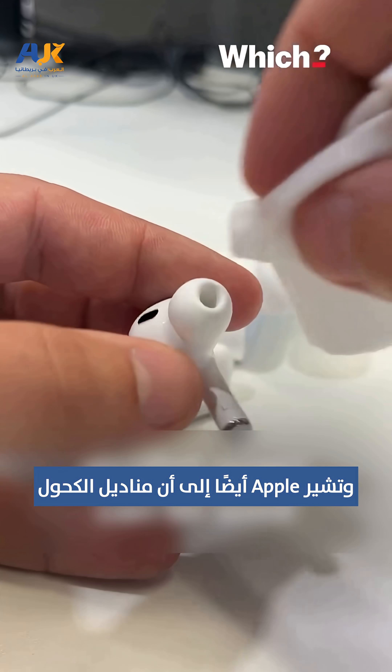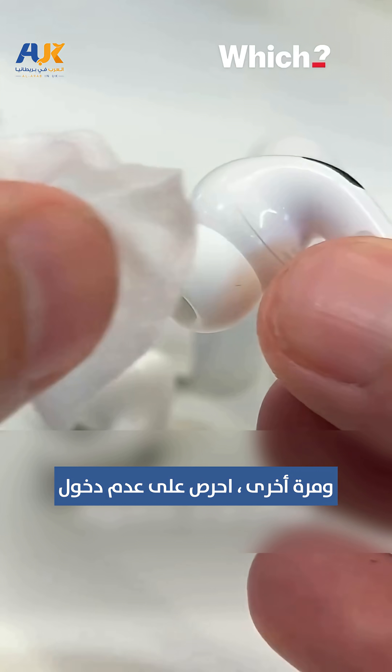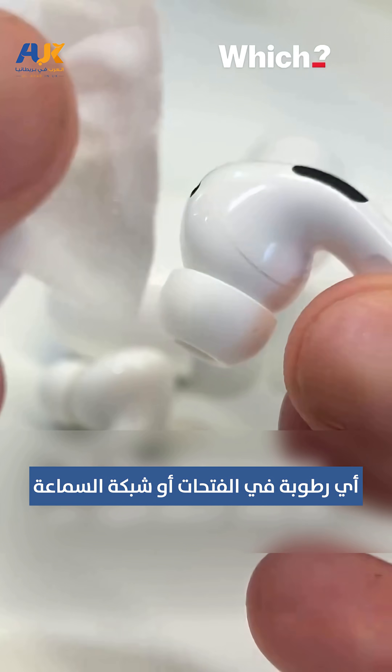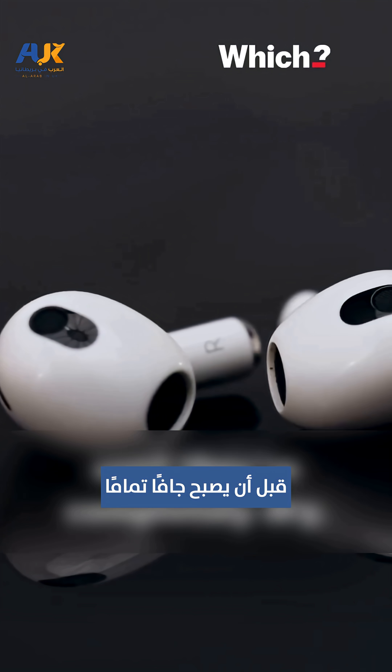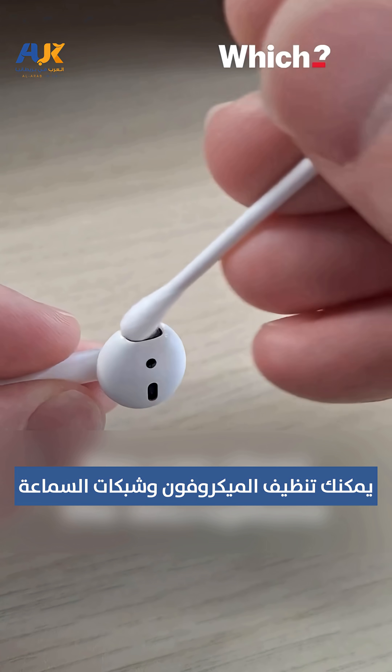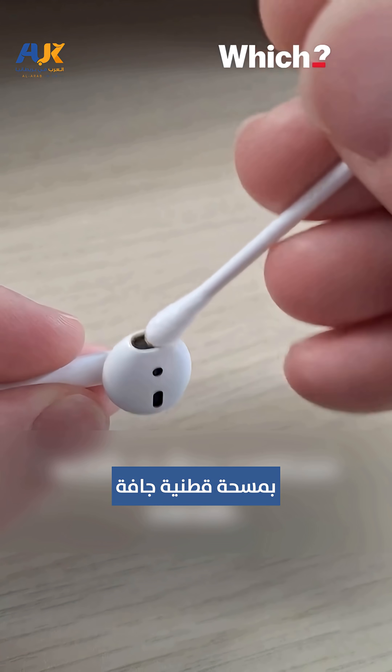Apple also say alcohol wipes can be used to clean the exterior too. Be careful not to get any moisture in the openings or speaker mesh. Don't attempt to use them or charge them until they're completely dry. You can clean the microphone and speaker meshes with a dry cotton swab.